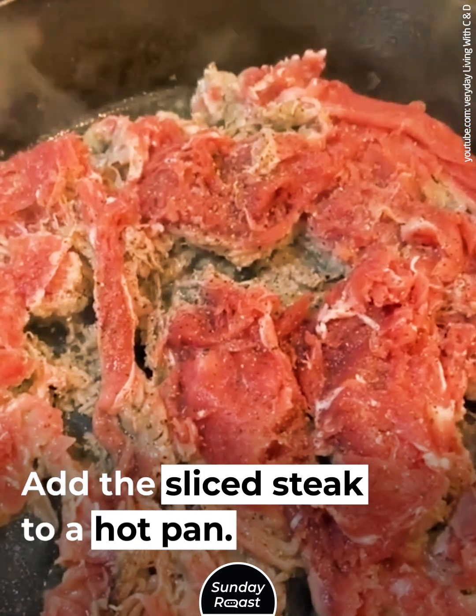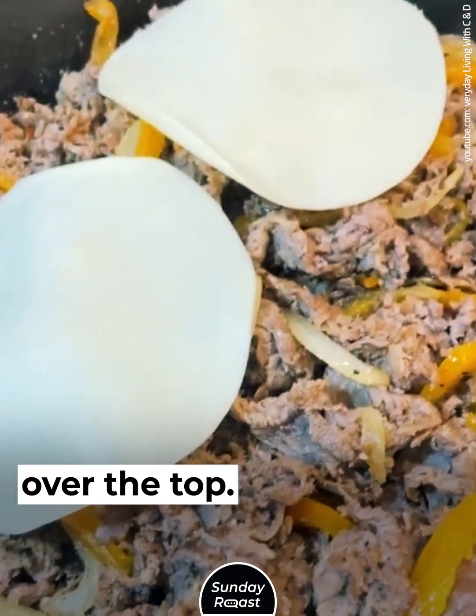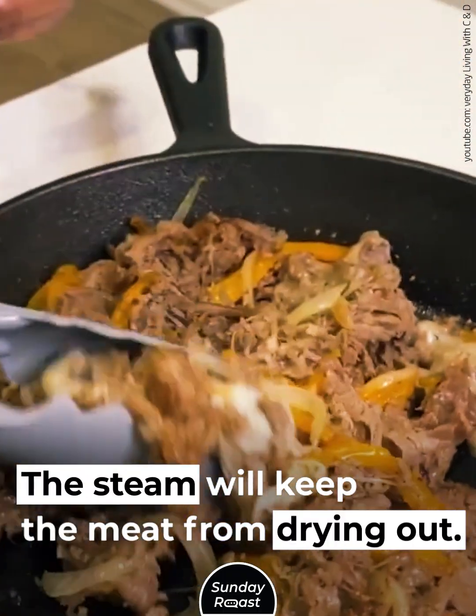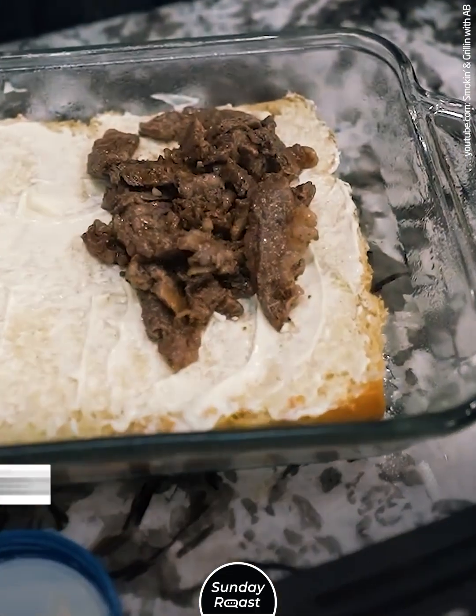Add the sliced steak to a hot pan. Put American cheese slices or cheese whiz over the top. Add a tablespoon of water and put a lid over the pan. The steam will keep the meat from drying out. After a minute, scoop the cheesy filling onto your hoagie roll.